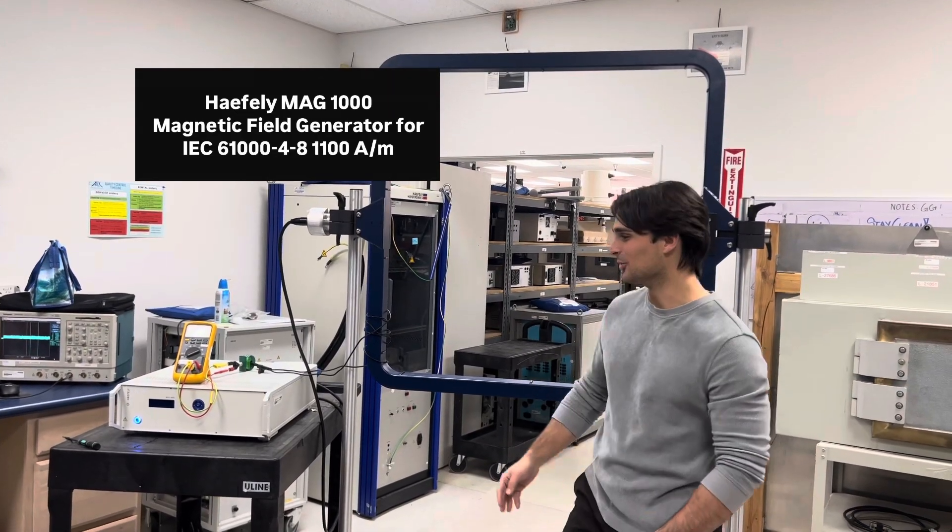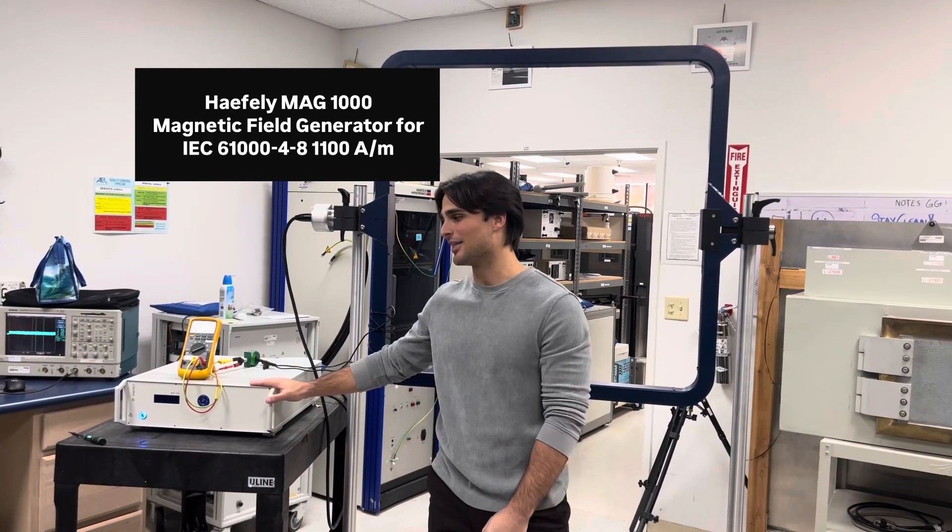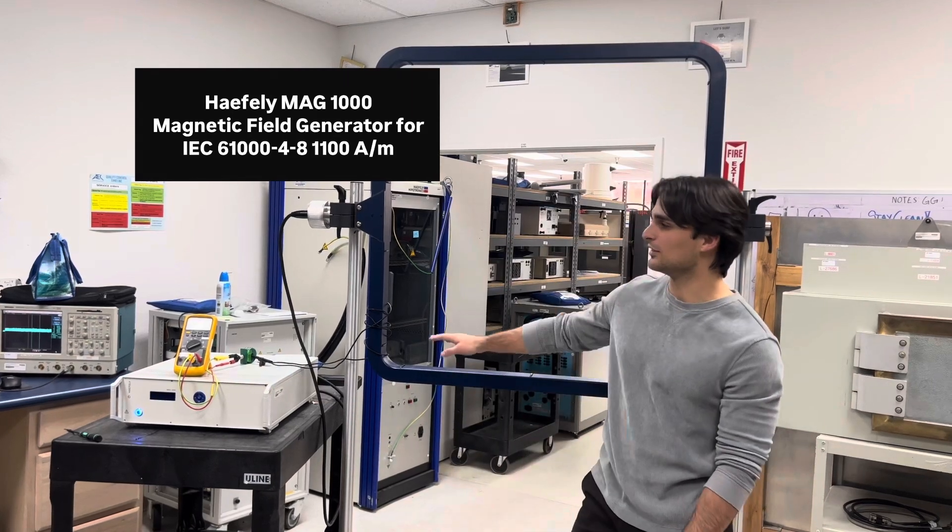Hello, my name is Jake from Haytech. Today we're looking at the Hayfleet MAG-1000. This is the generator, stand, and loop antenna.